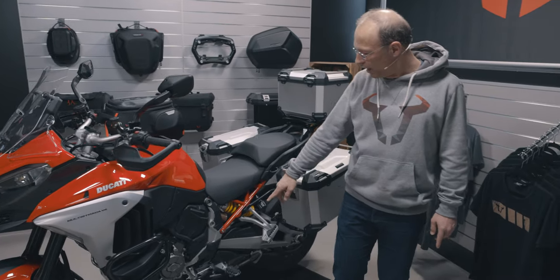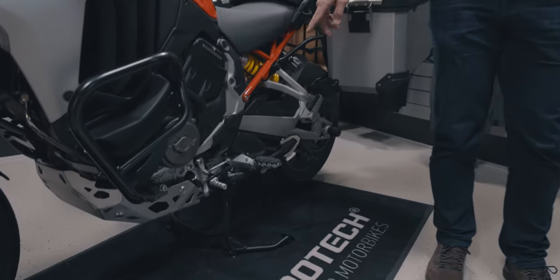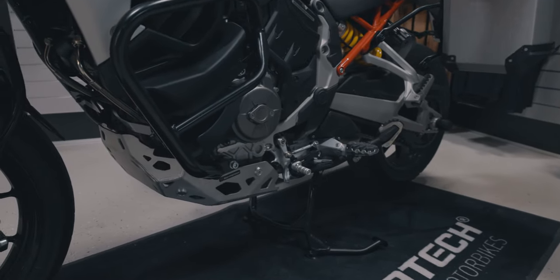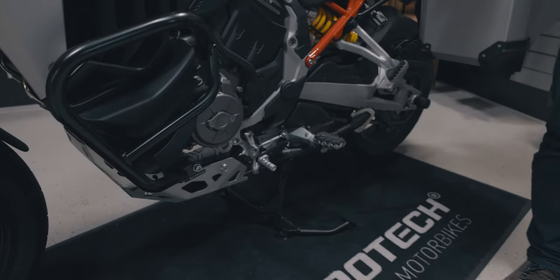And in order that you find the right position for shifting the gears, we have made a gear shifter which is adjustable flexibly to your needs.